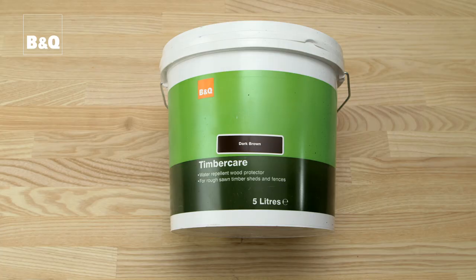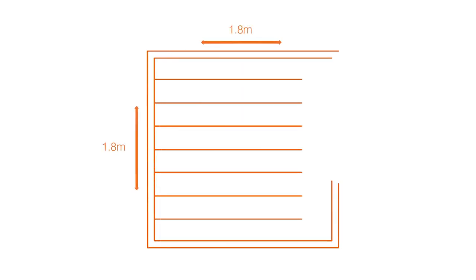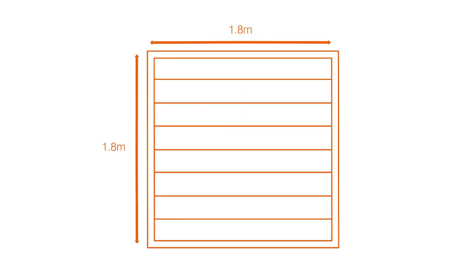Some timber treatments are suitable for all types of wood. Others are only suitable for rough sawn timber, so check the manufacturer's instructions. We're going to be using this timber care product — it's rainproof in two hours and is recommended for rough sawn timber. This 5 litre tub should be more than enough to paint this shed or cover six fence panel sides.